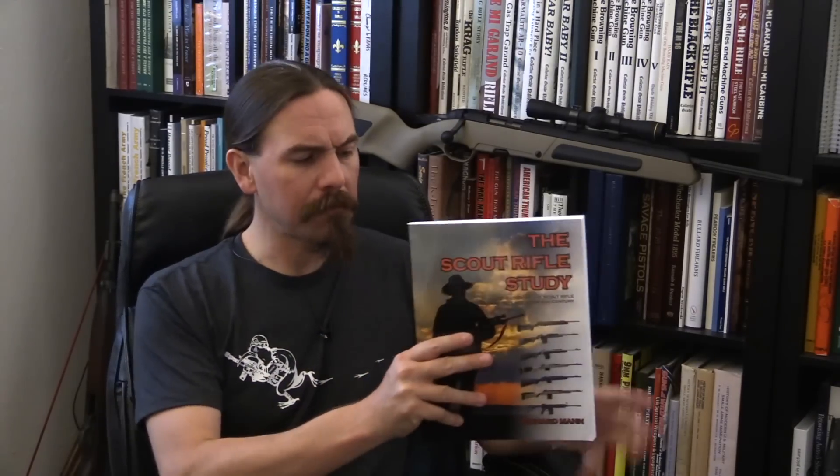What I was looking for when I purchased the Scout Rifle Study — when I discovered it was available, I thought that's going to be a cool book — but I was left a little unfulfilled. What I was hoping for was an exploration of the pros and cons of the Scout Rifle concept. Instead, approximately the first hundred pages, almost the first half of the book, is a history of Colonel Cooper, Gunsite, and the idea of the Scout Rifle. It really is sort of a ballad of Cooper and Cooper's ideas.